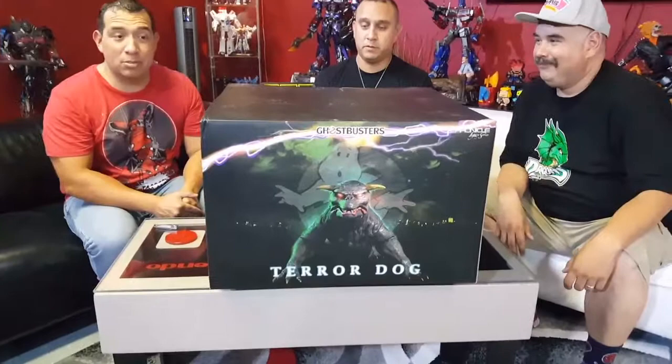Welcome to another edition of Geek Culture Unboxing. Today we have for you Chronicle Collectibles Terror Dog from Ghostbusters — the two terror dogs that Sigourney Weaver and Rick Moranis' characters turned into in the first Ghostbusters movie.